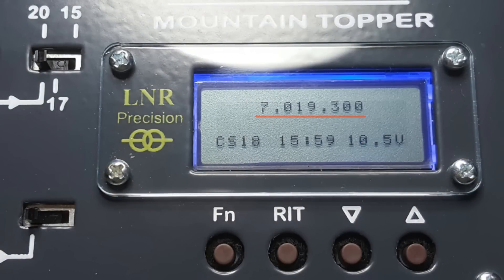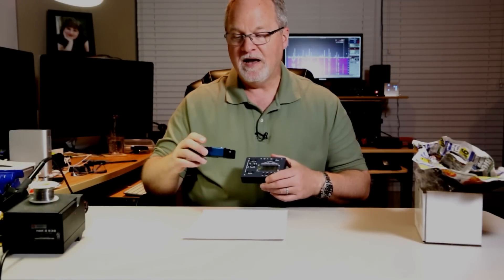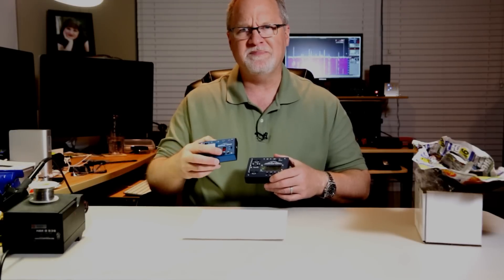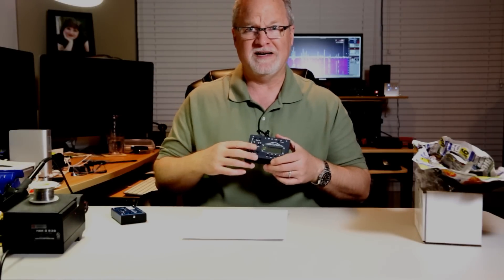Battery voltage is shown on the screen all the time, as is UTC or local time and the current CW keyer speed. On the MTR-3B, there was no way to know the speed — you'd turn on the radio at 20 WPM and hold function until you heard 'S' for speed, then use arrows, but you didn't know the exact speed unless you were counting. On the 5B the speed is always shown on the screen — a really nice improvement.